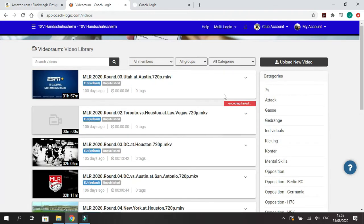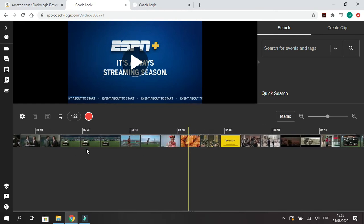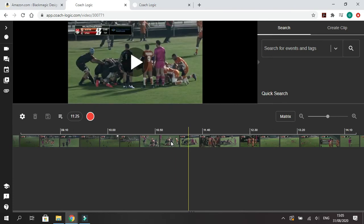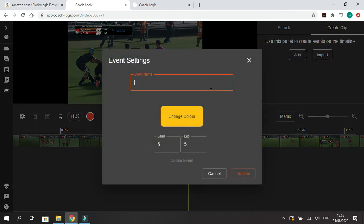So we're going to talk about analysis right now. Let's pull up Utah at Austin. This is what your coding window looks like. Down here you have your timeline along the bottom — you can just drag along to skip through the game. We can navigate to a scrum coming up. So the great thing about this is it's all about tags. If we go to add, we can go to scrum. So there's lead and lag time — I'm going to explain that.